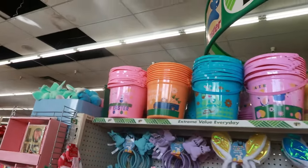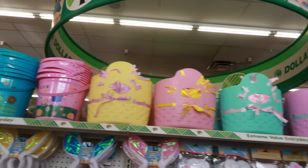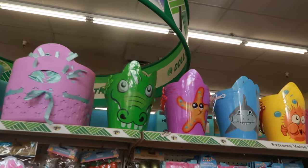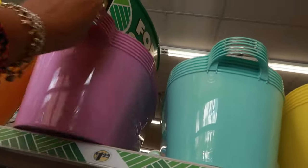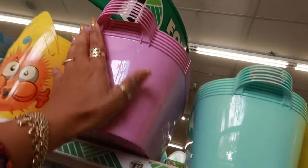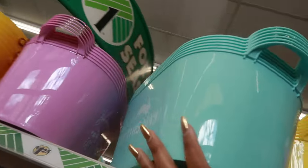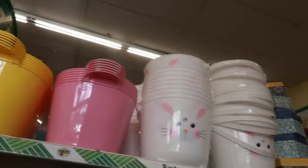Back up here there were some more baskets. Look at his face — you got this style. They all have different pictures on the front. 'Hop this way.' Yellow, pink, and then you have those.